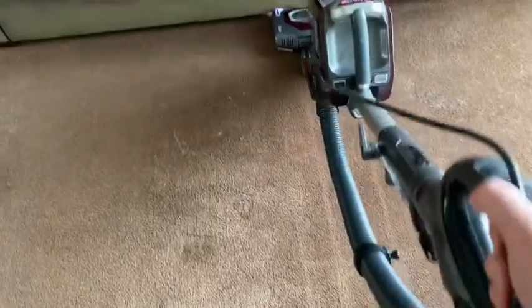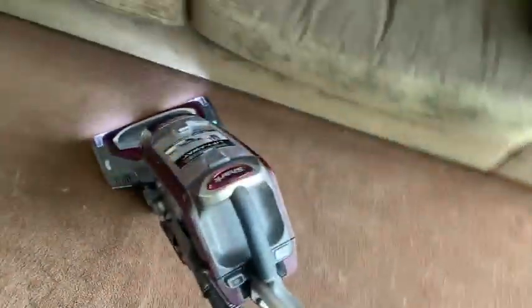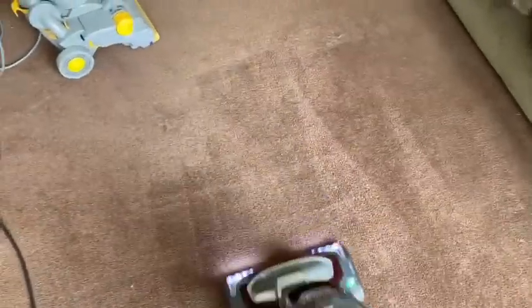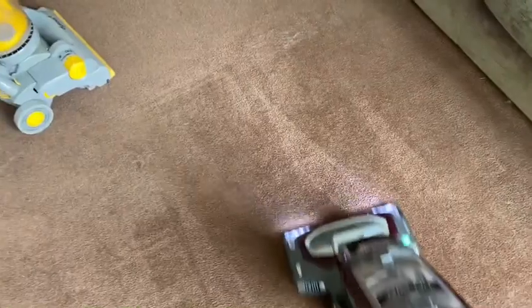Any professional carpet cleaner will not only go from east to west, but they will change direction and go north to south, covering the carpet to make sure that you get all the fibres out. In this case, all of the dog hair and all of the cat hair in this property.